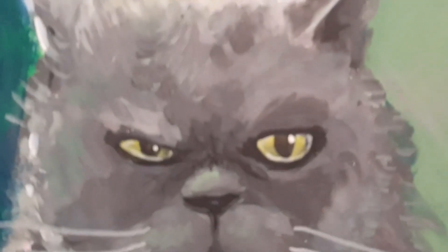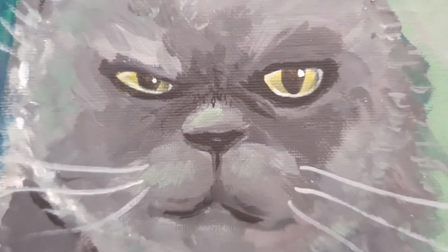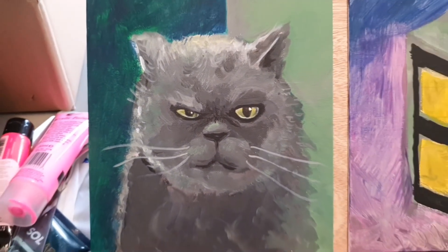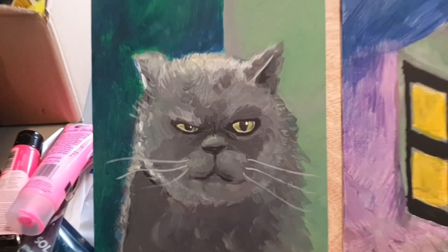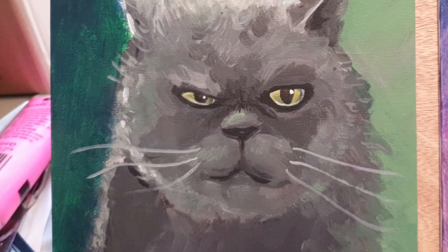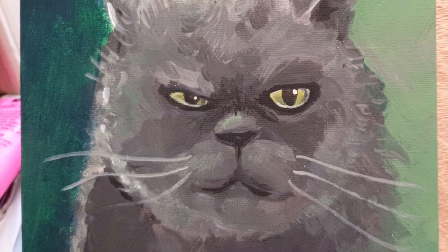For the cat picture, at this stage I think I called it finished. It wasn't perfect, and I think I learned the lesson to pay more attention to the proportions when sketching and when overpainting, because some of the stuff like the eyes drifted away from where they should have been. But that's the lesson for next time I guess.